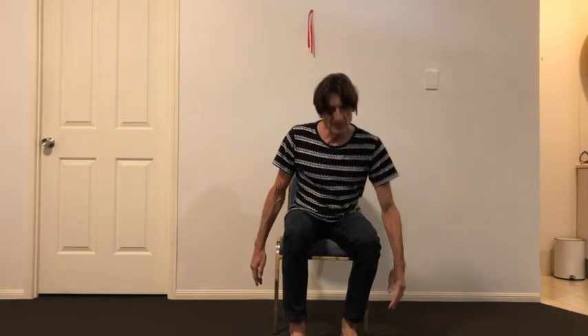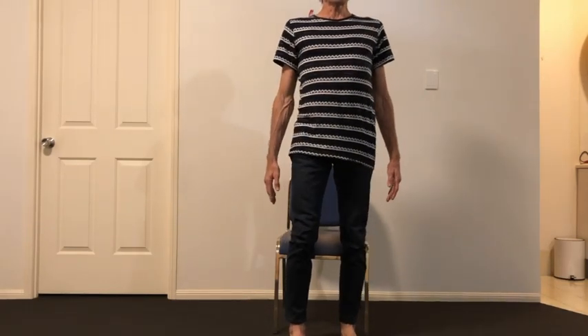Choose your starting place, then follow the same rules as sit to stand: lean forward, keep length through the spine, heart open, press down through the heel, keep your knee aligned to your foot, and stand up nice and slow. Sit back down the same way with control — not just flopping down.